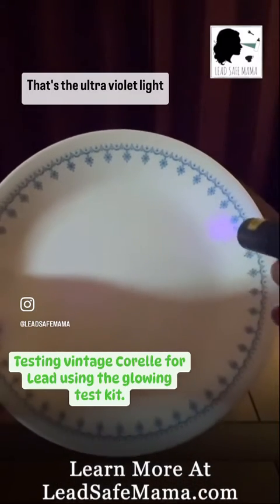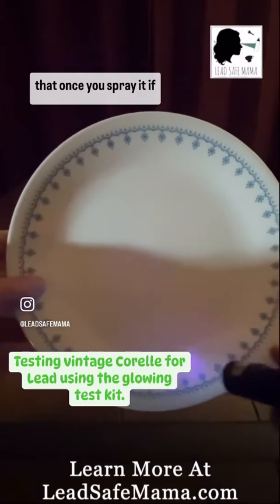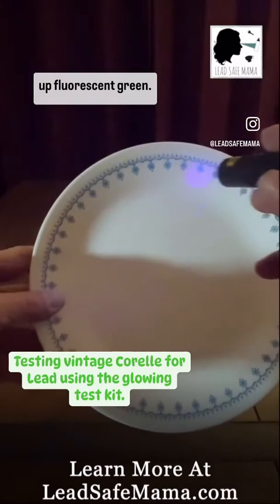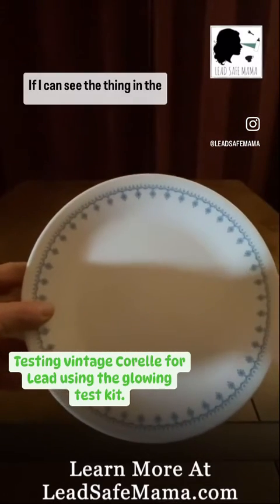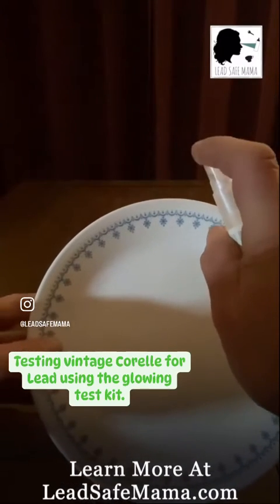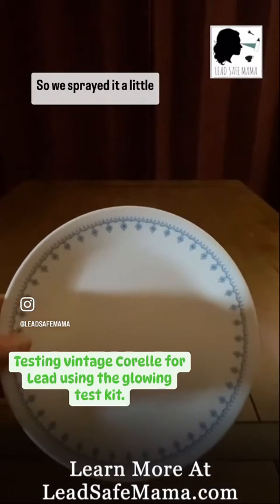That's the ultraviolet light — once you spray it, if lead is detected it will light up fluorescent green. So I'm going to spray it now. Okay, we've sprayed it.